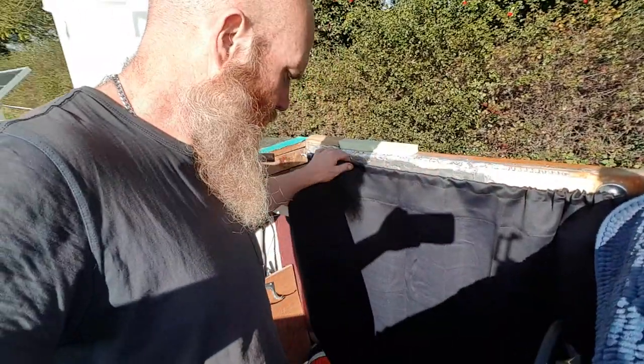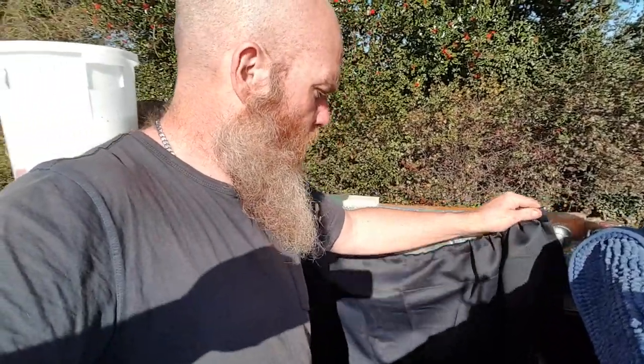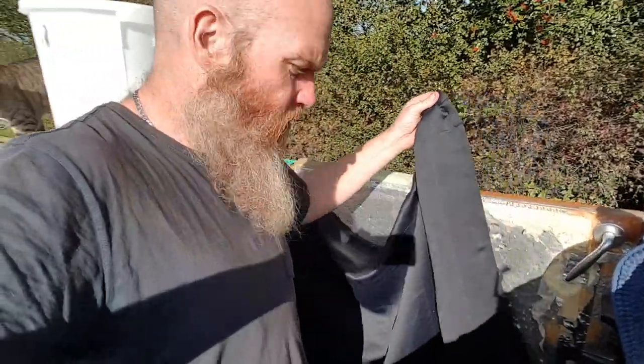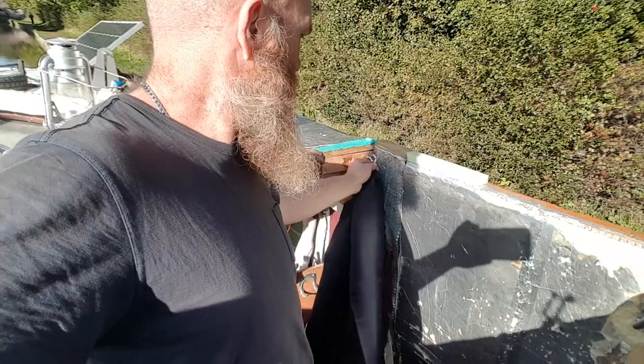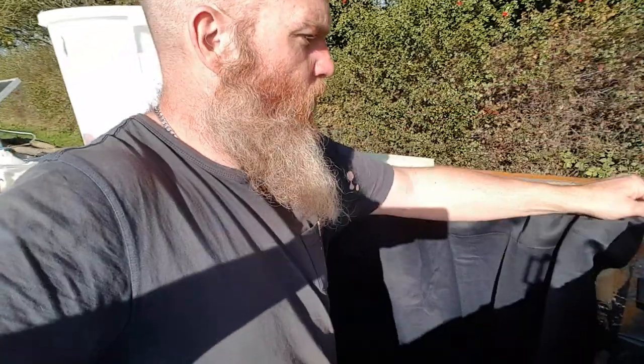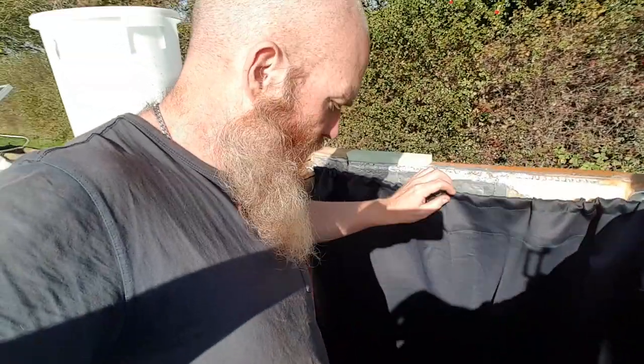You might be thinking, how does that work when you're cruising? All I have to do is literally just take this off and drag it back and clip it around my little hook there. Then when I've stopped cruising and want to settle down for the night, I just put it back and clip it over there. I've even cut out a little hole down there for the cat flap so the kiddies can get in and out.